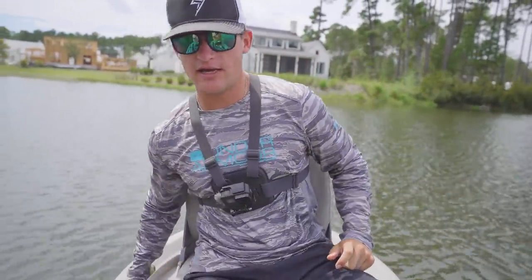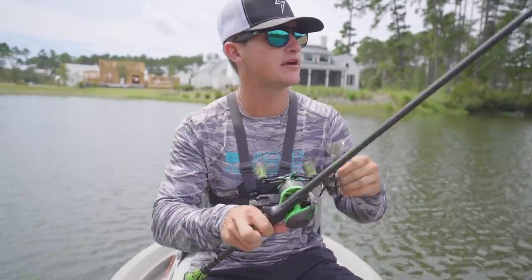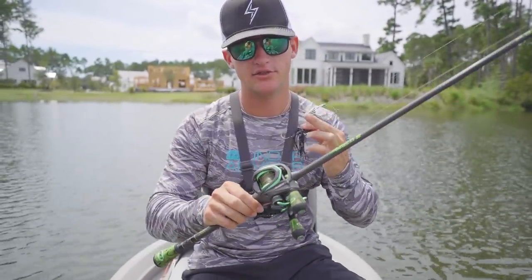If you guys want to check out any of the top waters or baits I'm using in today's video, I'll have the links and discount codes in the description box below. We're going to tie on this one and give it a shot today since this was the one we crushed them on the last time. If they're not eating it we'll switch to bone or maybe chrome if the sun gets out.